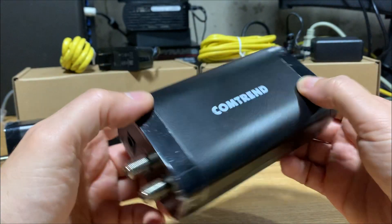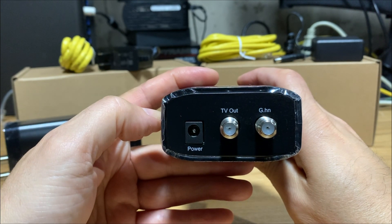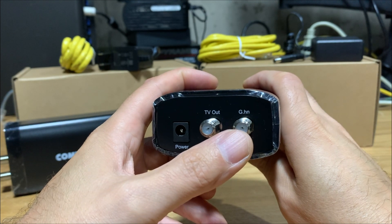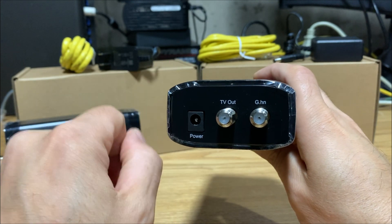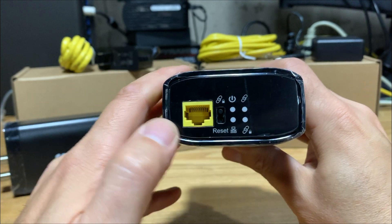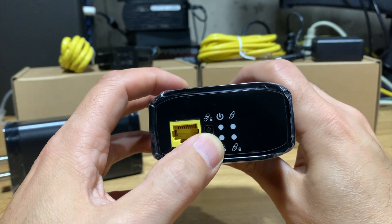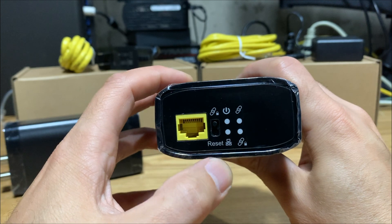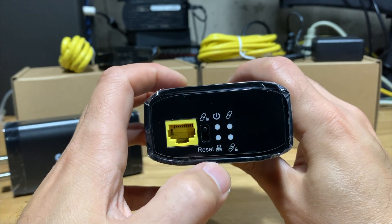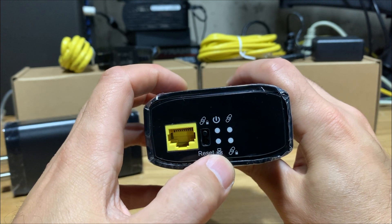Looking at the unit itself, on one side we have the connection for a television if you still need the coax cable to do so. The other connection is the one that goes to the other Comtrend unit, and obviously the connector for the power adapter. On the other side, you have your ethernet jack, the ability to secure your coax connection, a reset button, a power light, a secure connection indicator, and an ethernet slash network traffic indicator on the bottom right.